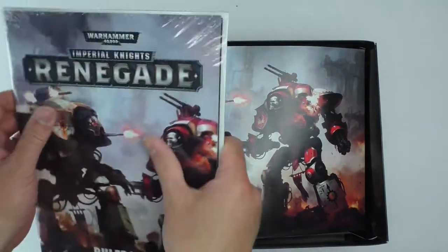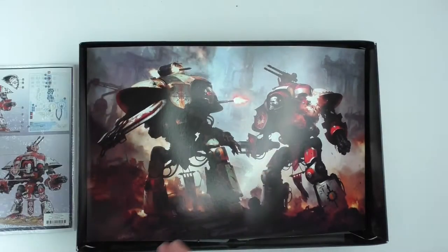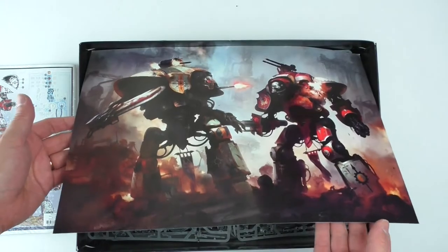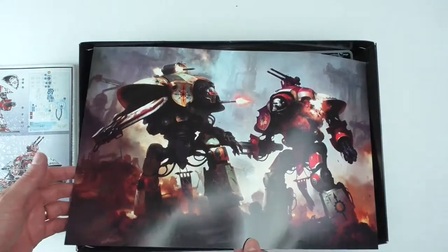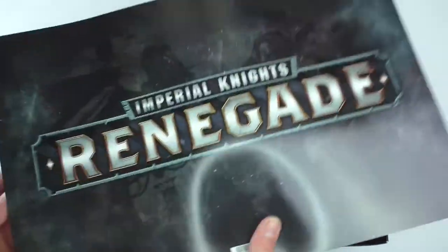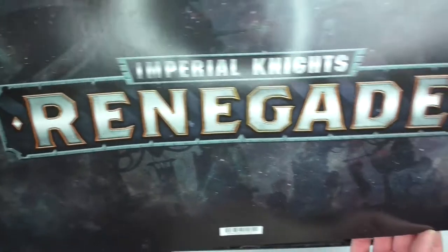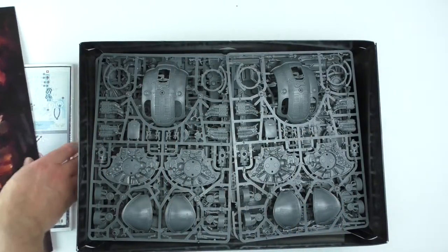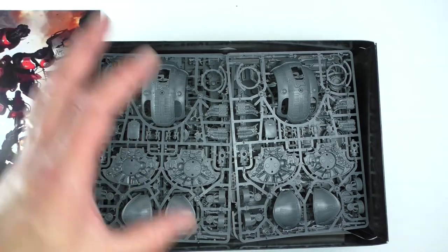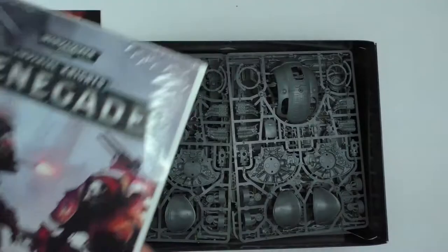We've got a rulebook and a poly bag with what looks like instructions. A lovely piece of artwork to protect the rulebook from the spiky sprues underneath — I appreciate that. Cool logo there as well. Lots of sprues. Lots and lots of sprues.